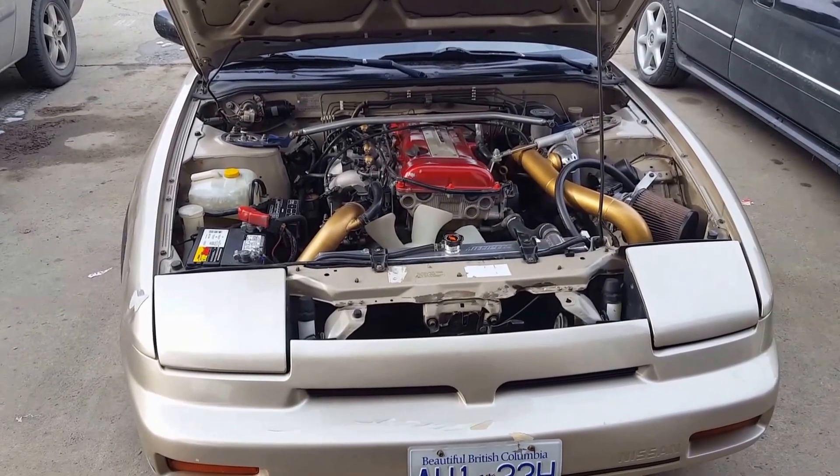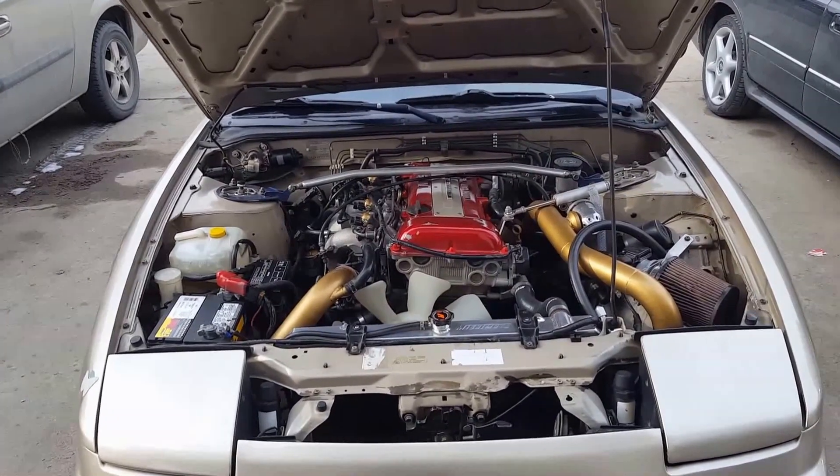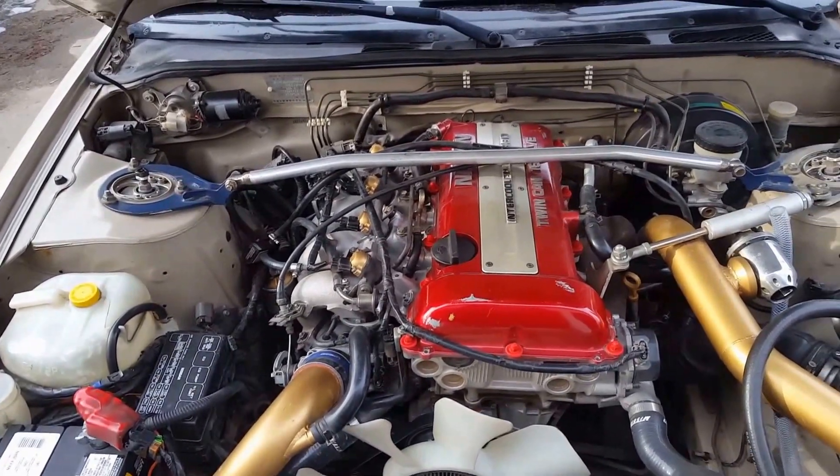Hey everyone, welcome back to my channel. I just wanted to make a quick video today showing you how to adjust your throttle position sensor in your S13 SR20 red top. It should work for your blacktop exactly the same.